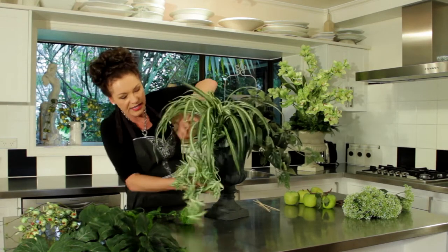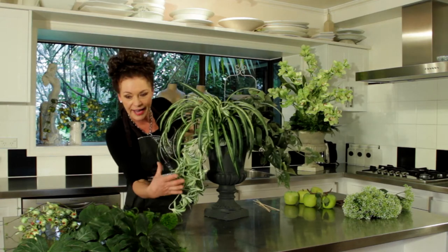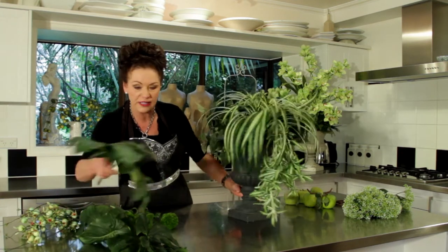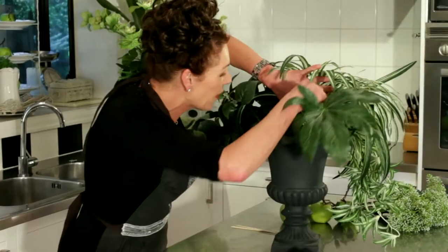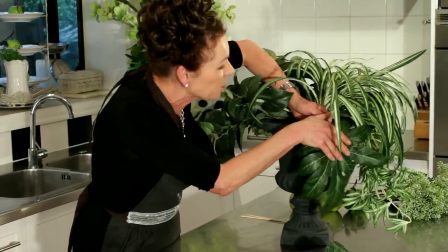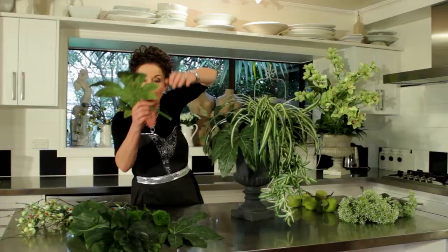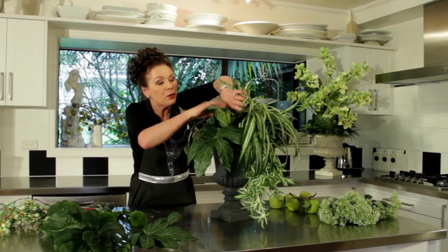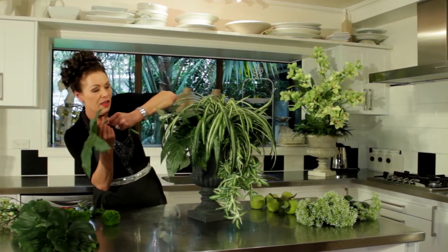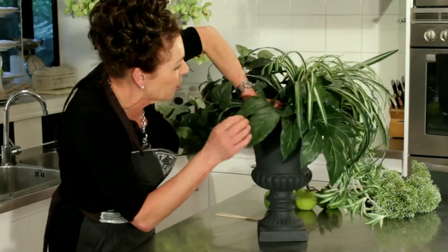The next thing I wanted to use were some aurelia leaves. I've only got three of those but that's okay — I'll push those down into there and I'm going to layer them so that they sort of cascade and look like they're falling out of the urn. We've got this lovely little plane of leaves on the side, and then this one I'm going to put right into there like so.